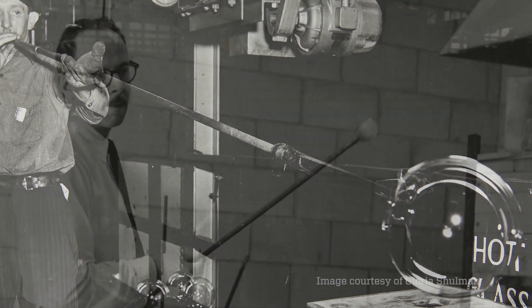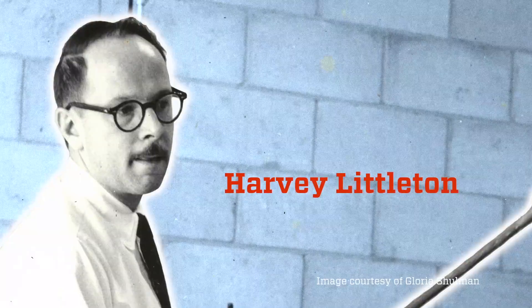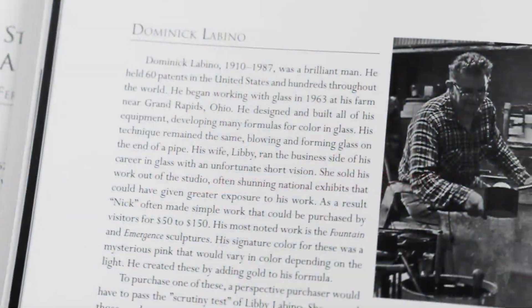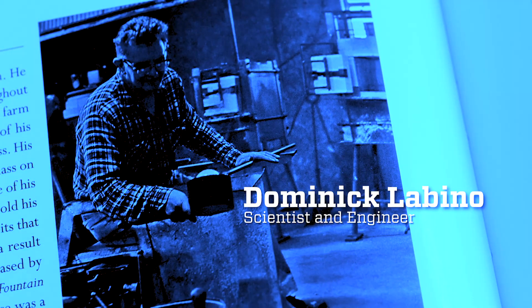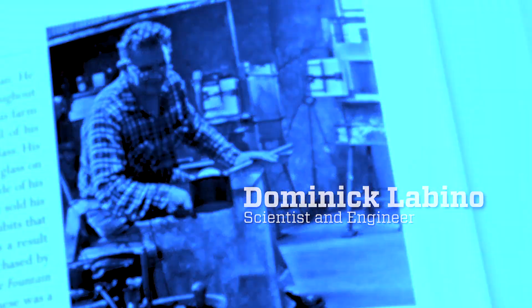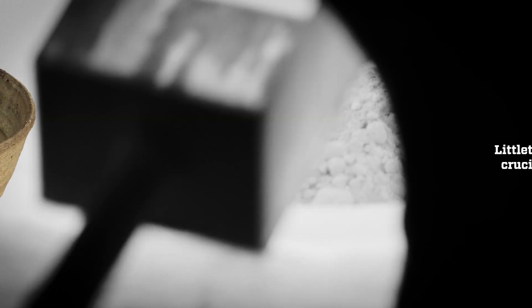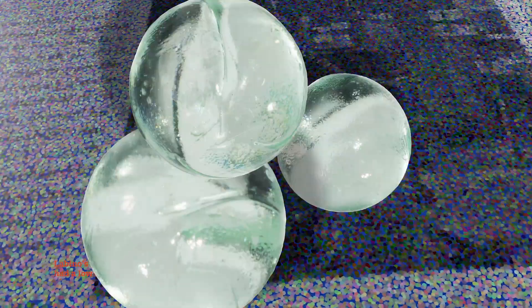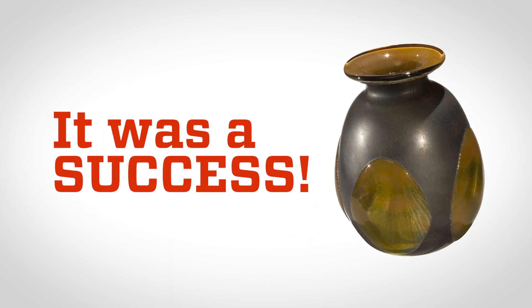In 1962, a ceramic artist and instructor named Harvey Littleton organized a series of experimental workshops at the Toledo Art Museum. He invited his friend Dominic Lubino, a scientist and engineer who worked with fiberglass used in space exploration, to help him. However, the first batch didn't melt properly and Littleton's stoneware crucible broke apart in the heat. Lubino gave Littleton new tools to try: a small kiln and special glass marbles used in his glass factory, which had a low melting point. It was a success.